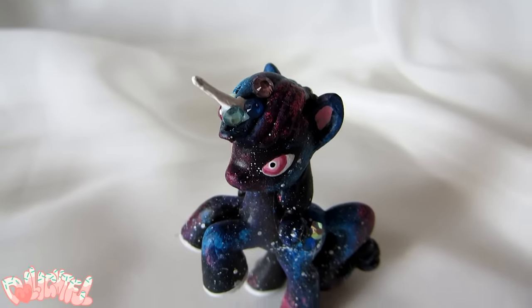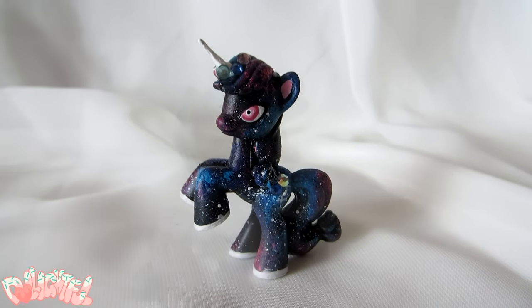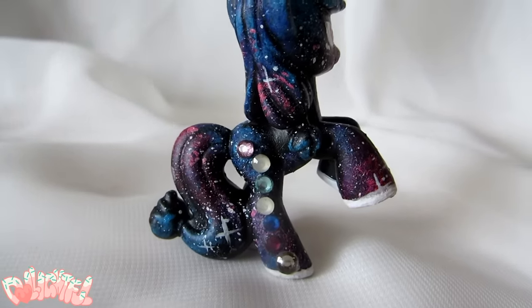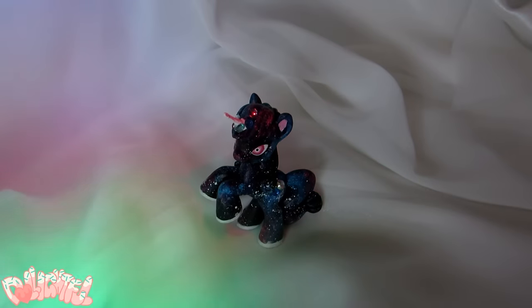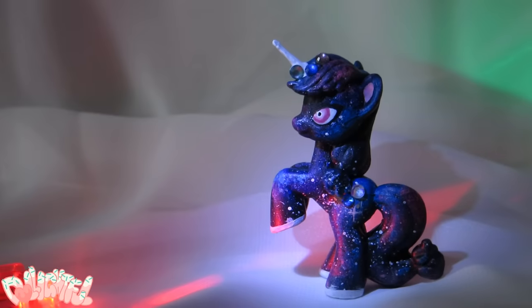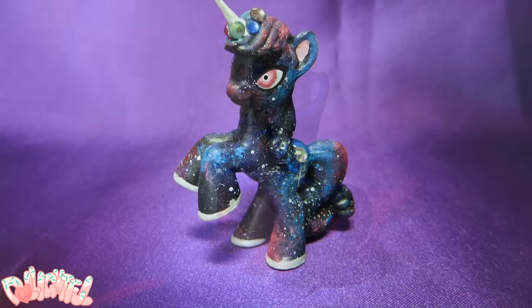Here's the finished galaxy pony! She was really fun to make, and I think the rhinestones were a cute touch too. What do you guys think? Let me know down in the comments, and if you make your own galaxy animals I'd love to see them. You can always feel free to tag me on Instagram at Delightfully.